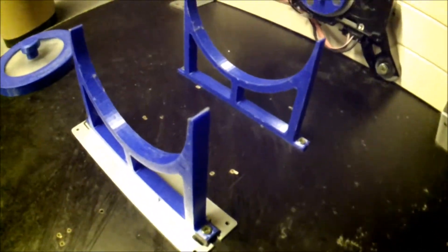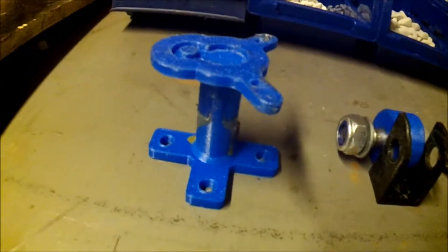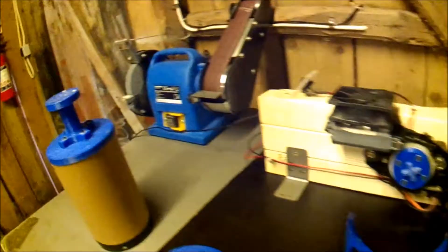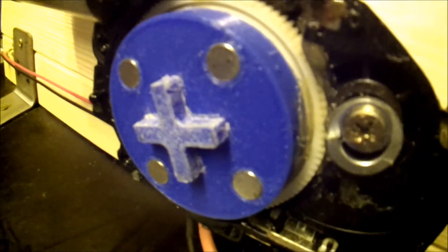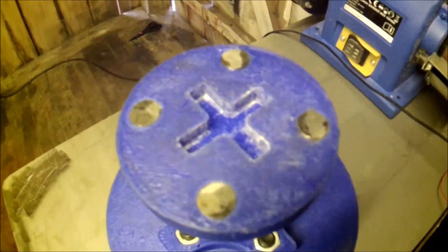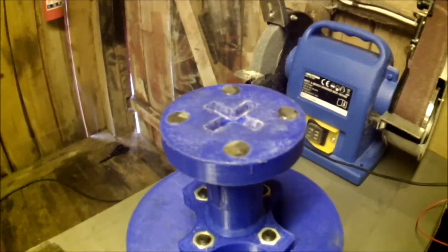We changed the wheels on these trolleys for better support, and made a new, thicker axle. We also made an adapter plate with magnets and some steel plates in the axle so we can fit it.